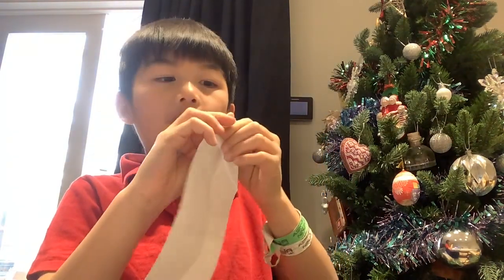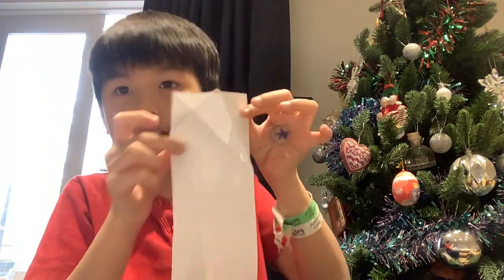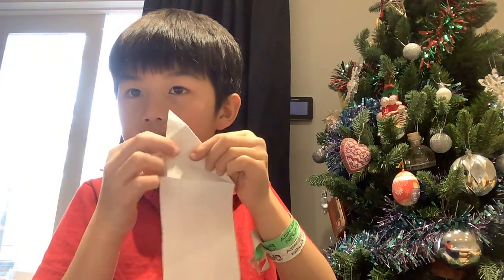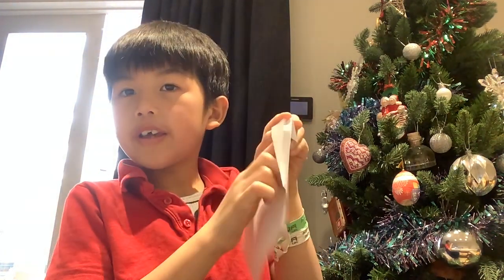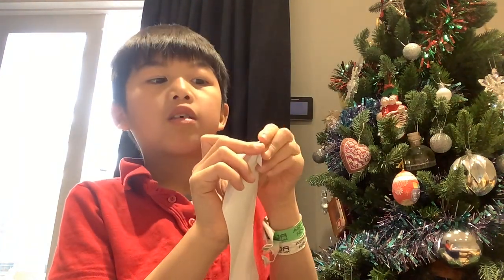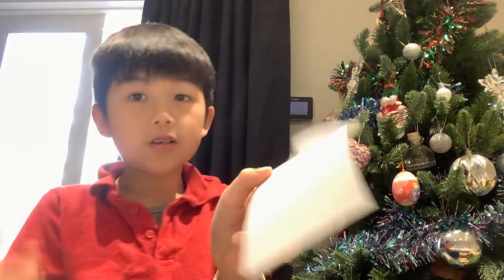Then you just fold one like this. Let me do it again — it's like this and you fold it, and you fold one up. Then you fold like that. You stick your finger here, your thumb here, and then your left index finger just pushes the corner in. Now it should look like this.